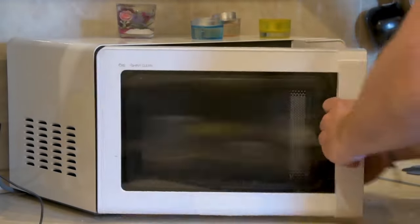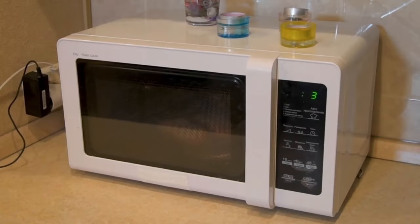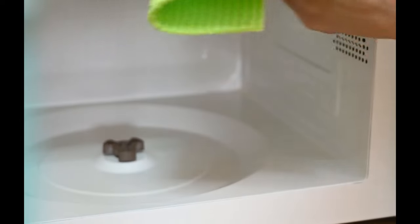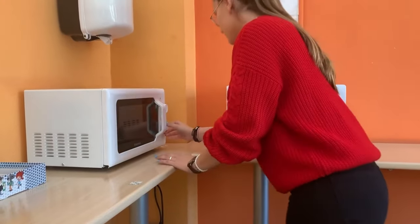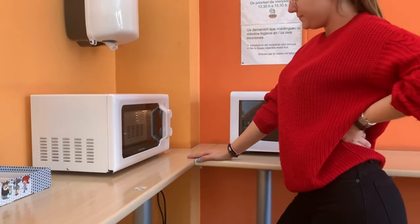The turntable in the center of the microwave oven serves to ensure even cooking by rotating the food throughout the cooking process. Overloading the turntable or placing heavy containers on it can strain the motor and drive mechanism responsible for rotation. This strain not only increases wear and tear on these components but can also cause misalignment or damage to the turntable itself. As a result, the microwave may experience decreased efficiency in cooking, uneven heating, or even complete failure of the turntable mechanism over time.